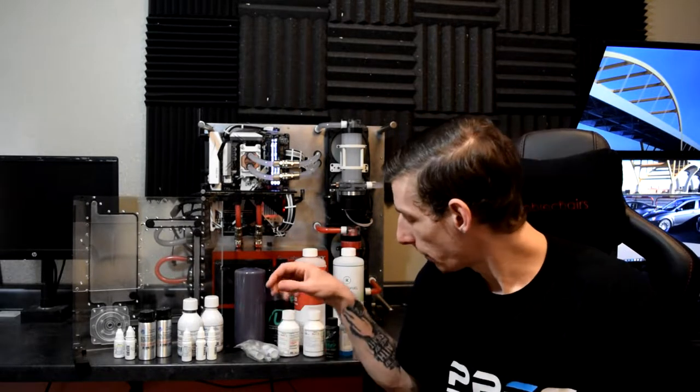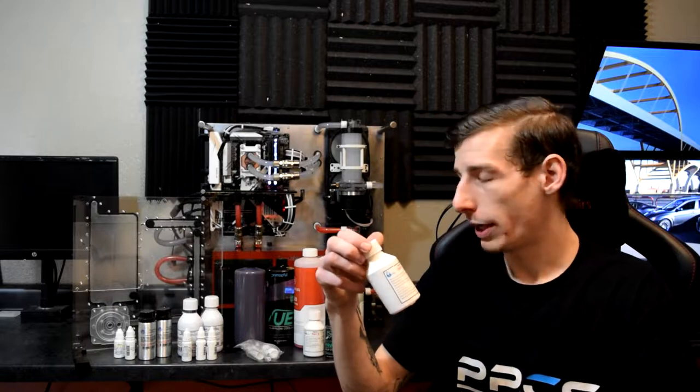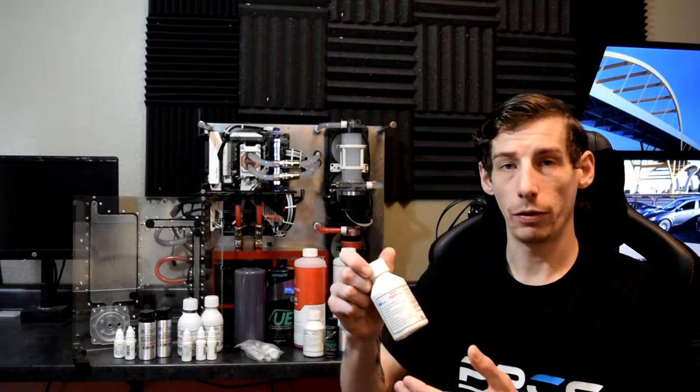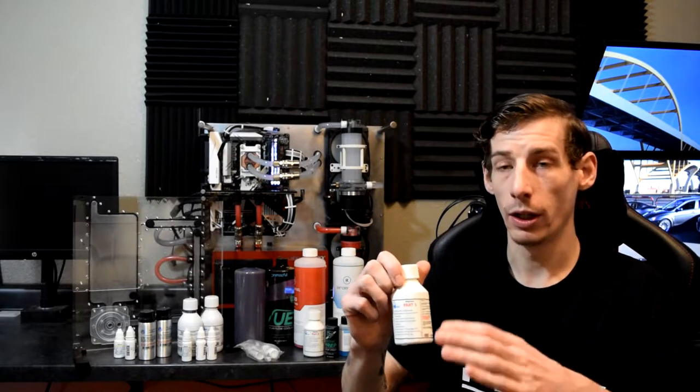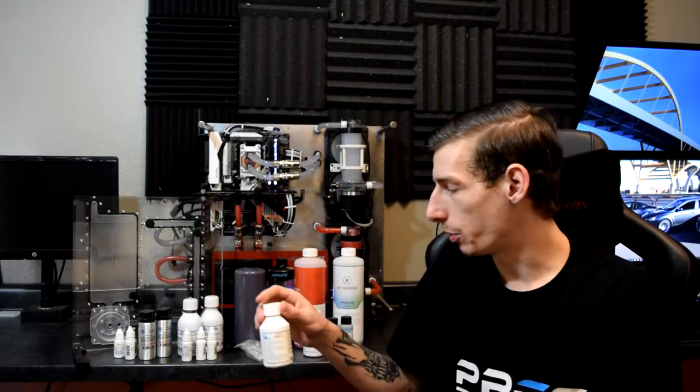Before we get on to talking about all the different types of coolants we carry at PerformancePCs, I need to tell you guys about preparing for your new coolant. Whether you have an old loop or a new loop, I would still highly recommend cleaning out your system with at very least a flush with distilled water. For brand new radiators, you want to pick up something like Mayhem's Blitz Part 1, or Primo Chill has a rad clean as well. I highly recommend thoroughly flushing new radiators — even though they are new, they still quite often have flux and other debris inside them from manufacturing.